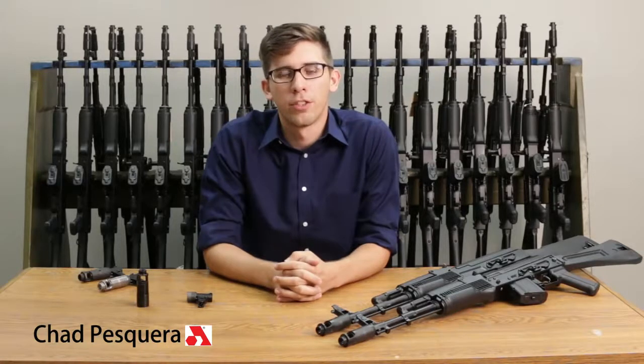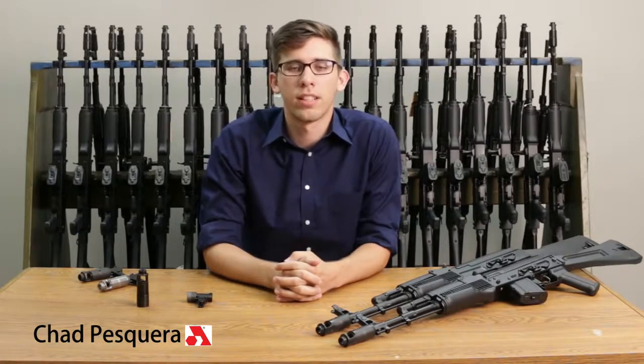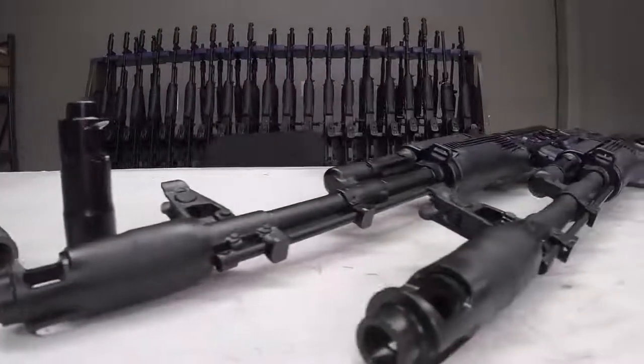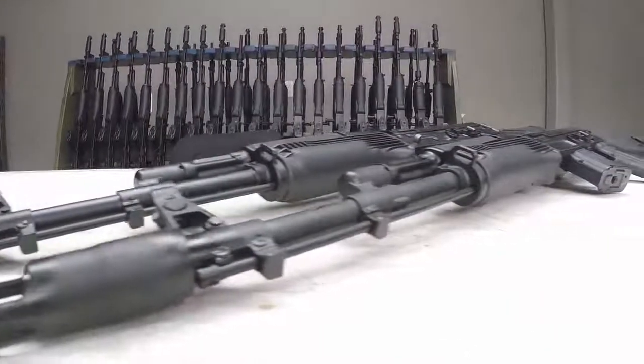Hi, my name is Travis Square. I'm a junior engineer here at Arsenal Inc. We recently had customers contact us regarding their muzzle devices. Specifically, they're worried that the play in their muzzle device might affect the function of the rifle.